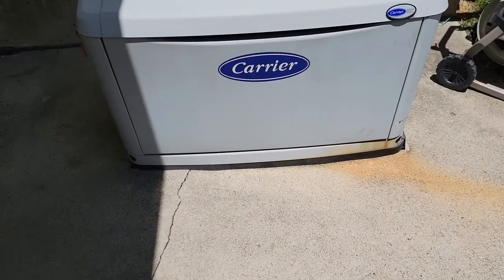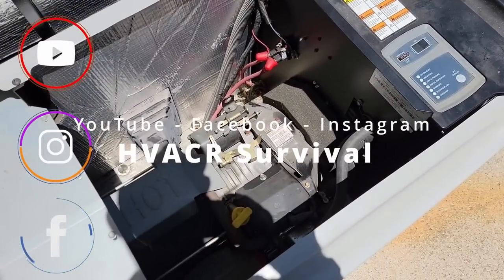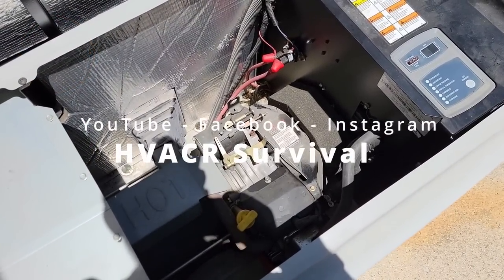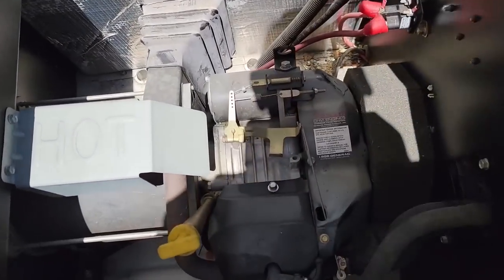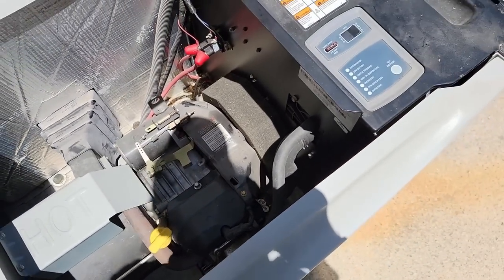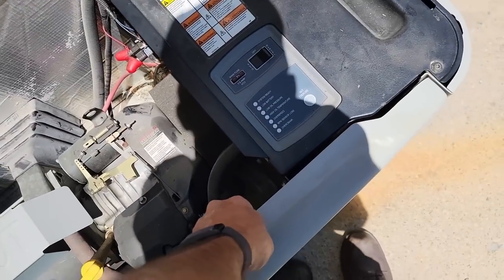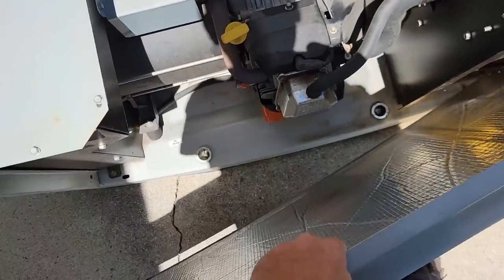What's going on guys? So let's check out this generator. Got us a Carrier, another Generac. Didn't start up. This is an older one — some of the ones that first came out that don't have a governor, don't have choke, they don't have anything. You're at the mercy of everything being perfect. So let's take a look and see what happened here.